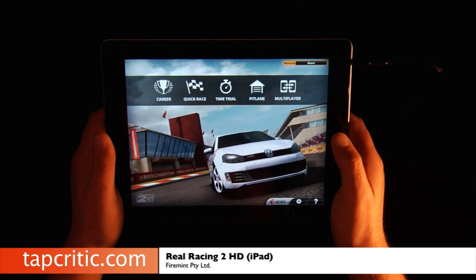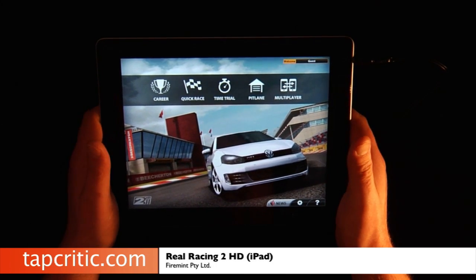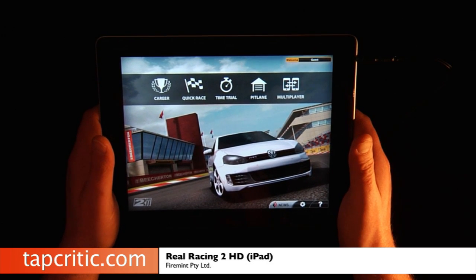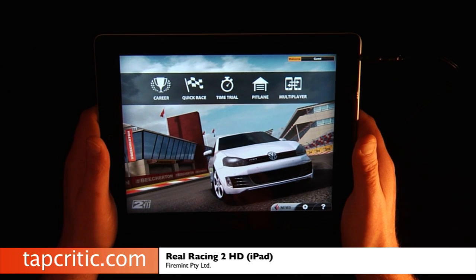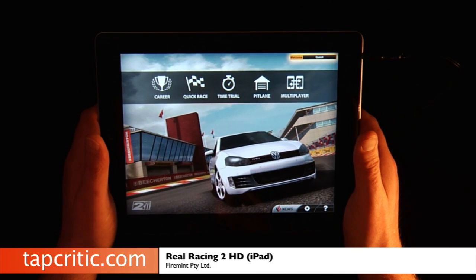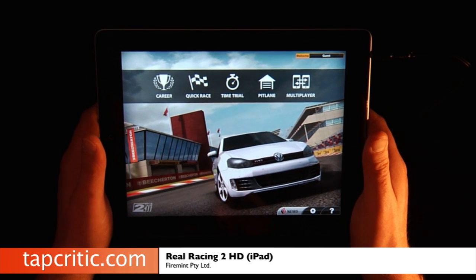This game's a ton of fun. You've got over 30 licensed cars, 15 different locations, and about 10 hours of career mode playing. I do like the multiplayer — you've got Wi-Fi, and you can do iPad to iPad or get online and play with up to 16 different players.